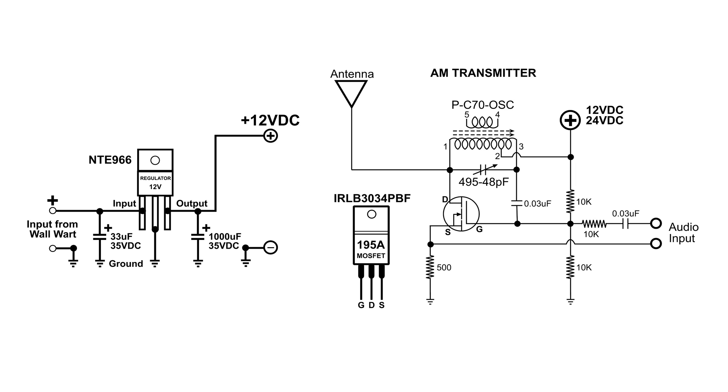All you need is 35 volts. The center lead is ground, then the third lead on the right is the output, and I've got a 1000 microfarad capacitor at 35 volts there. And it was, as you heard, very clean.